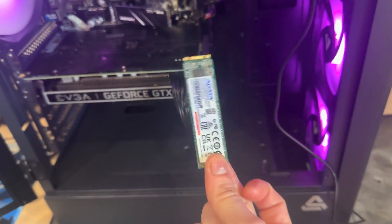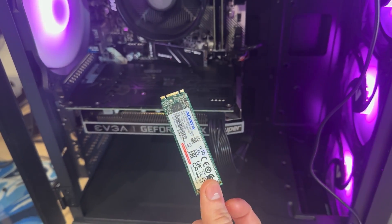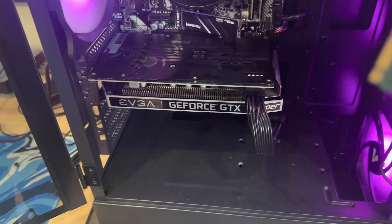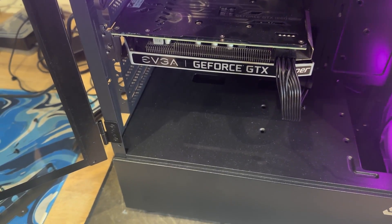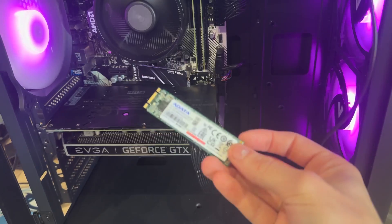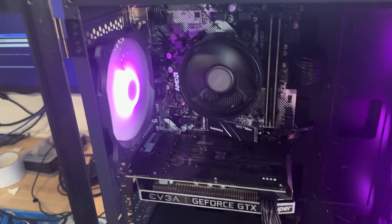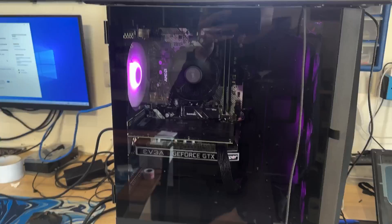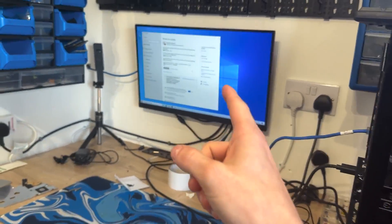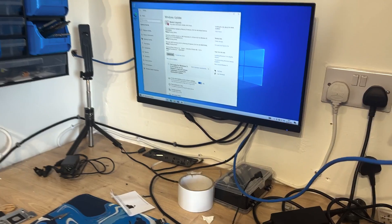A-Data again - third computer, the third one this has failed on. I don't know what they use but it seems to fail quite a fair bit. Let's get a new Windows on here and get it back to the customer. That's all done now - booted into Windows and doing the final setup, it should be good to go.